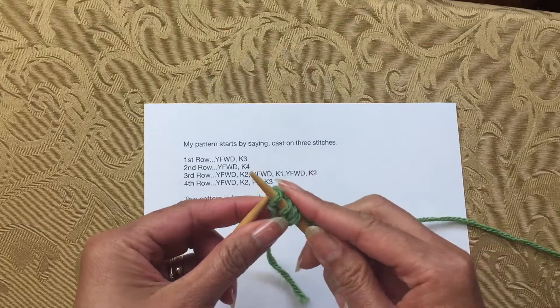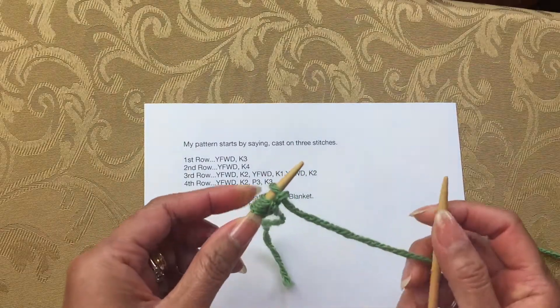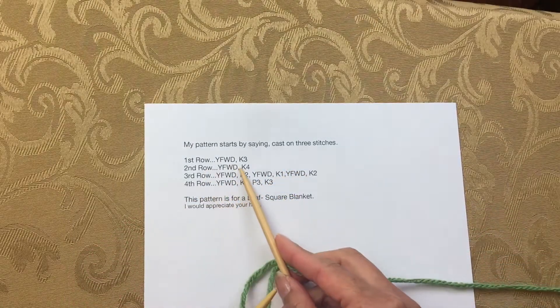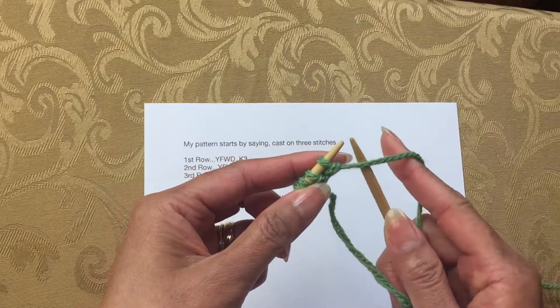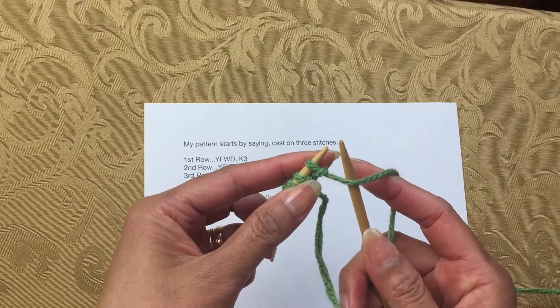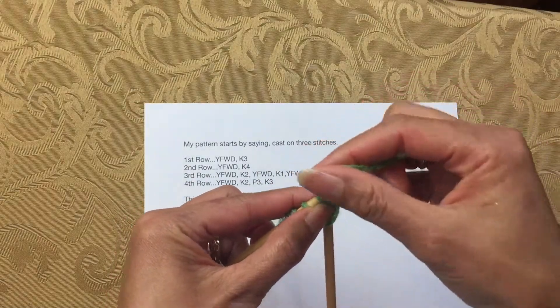The rest of the pattern is pretty much the same except you're going to be increasing on the knitting, because yarn forward is making the stitches increase. Do the same thing on the second row: yarn forward and knit four.